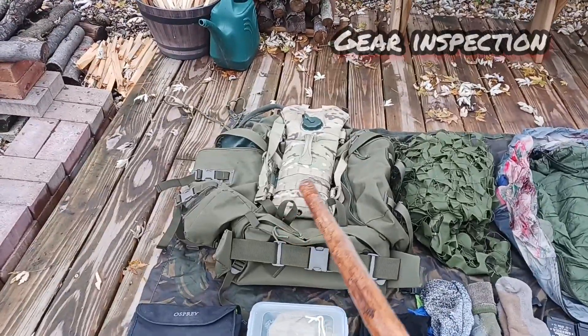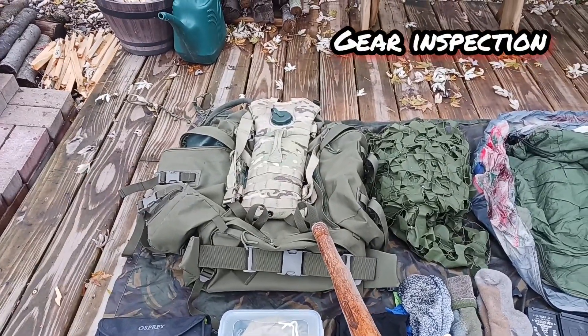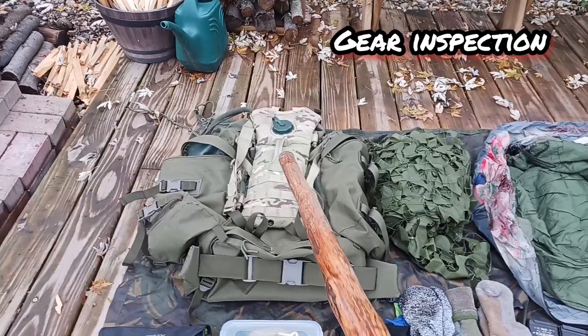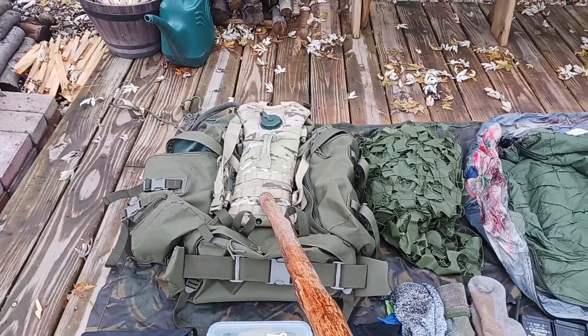I'm going to start with the main pack. I have a short back Bergen that's approximately 80 liters in size. I have a 3 liter water bladder for going inside of it.